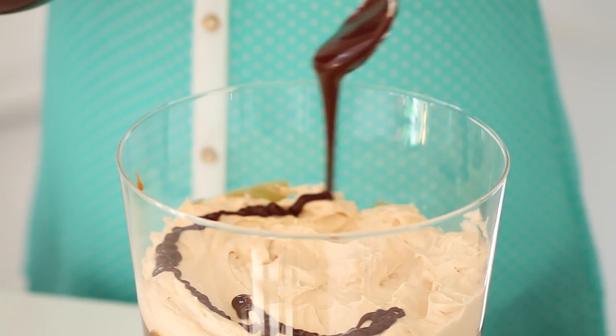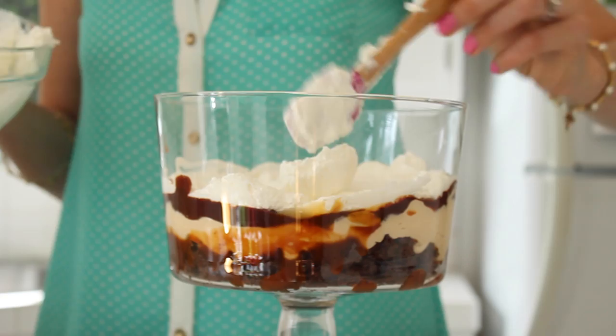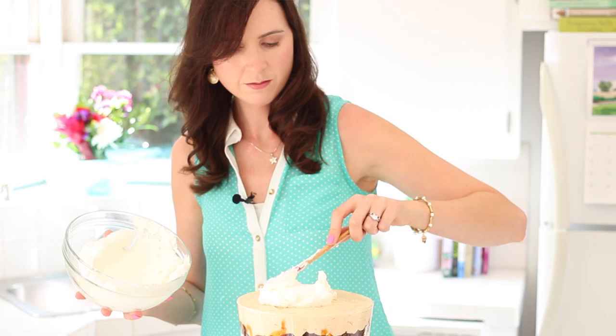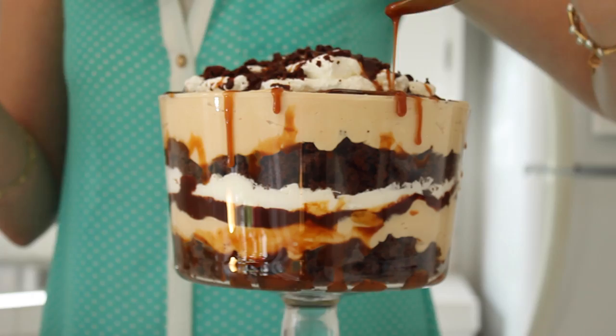Generously drizzle your chocolate sauce all over — this will add an extra rich layer. Add a nice big dollop of whipped cream and push it all the way out to the sides so everybody can see what's in there. Again, another layer of brownie — don't be shy. More salted caramel, salted caramel mousse, keep on building. Finish your trifle with a nice big dollop of freshly whipped cream. Sprinkle more brownies on top and generously drizzle your sauces all over.